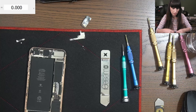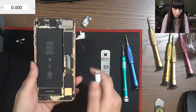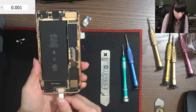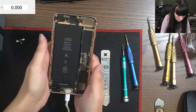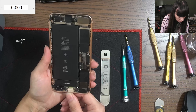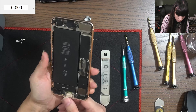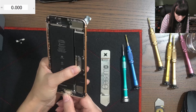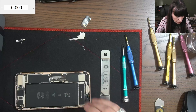Let's check to see if it's charging. Nope. Now let's check with another charging port.